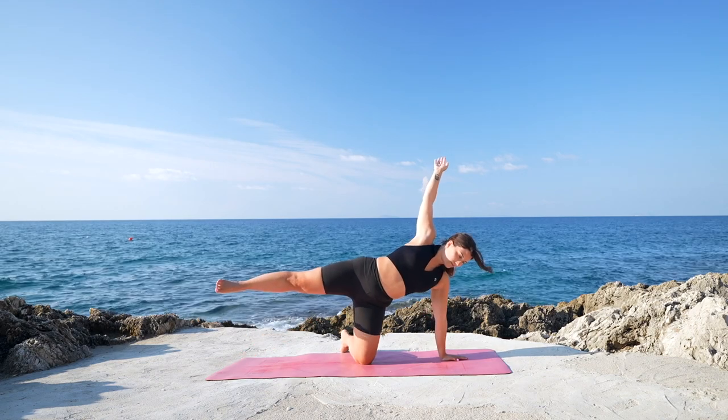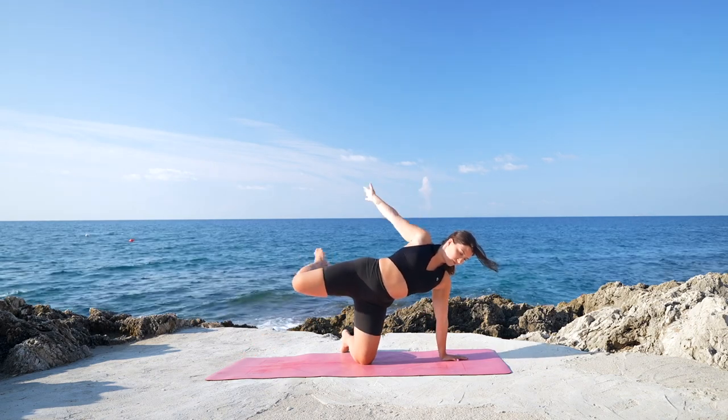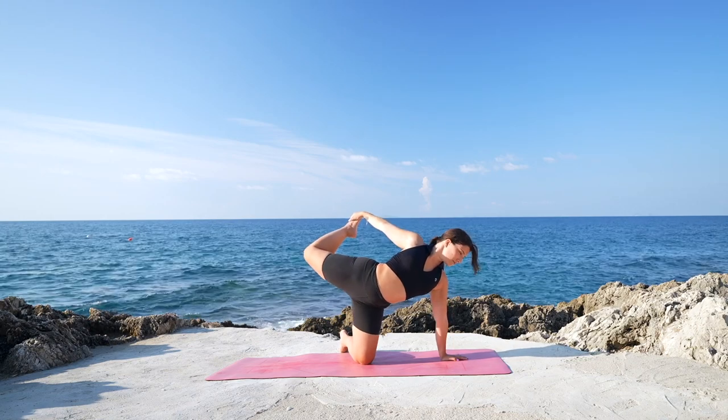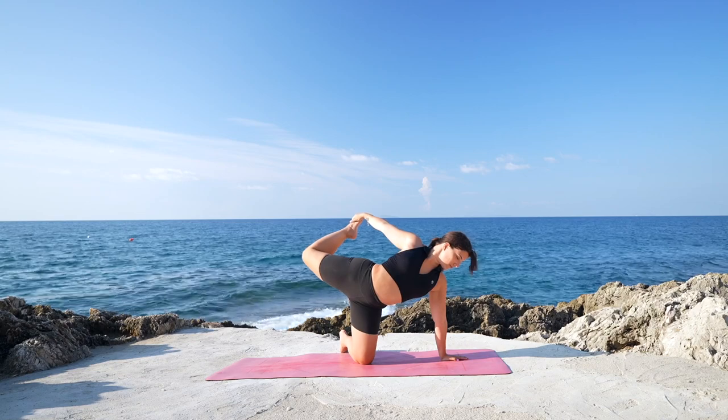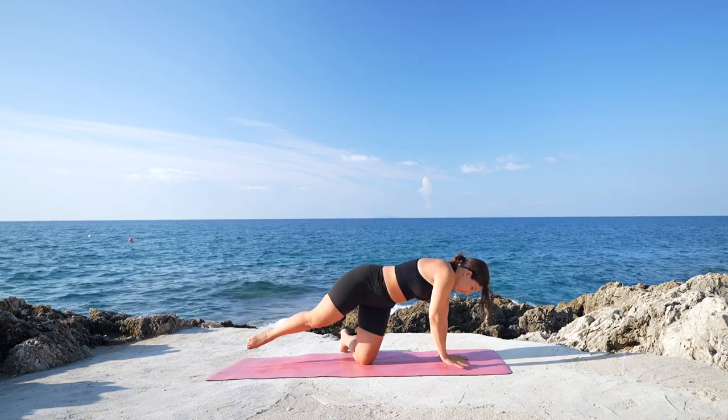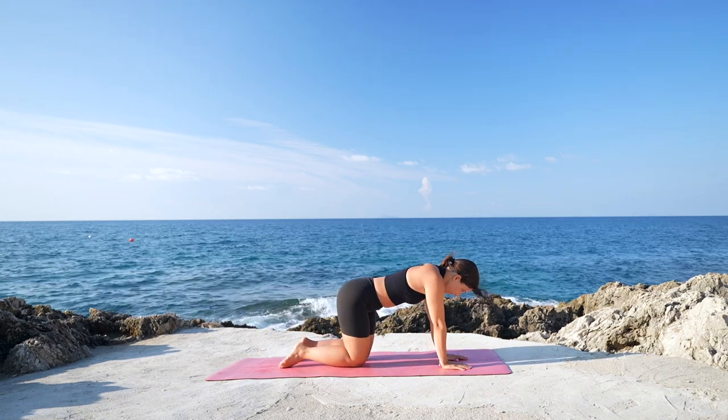Lift the right leg up, holding your balance here, starting to engage the glute. Then bend the right leg, guiding the heel towards the glute and find the foot or the ankle. Start to kick up and back, opening through the chest, arching. Then exhale, release, coming back into a tabletop position.